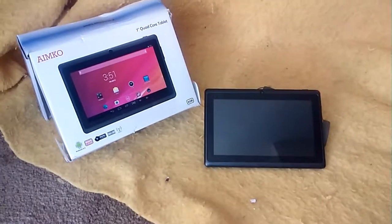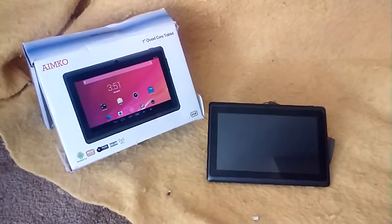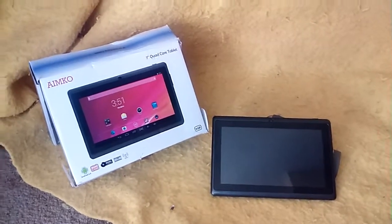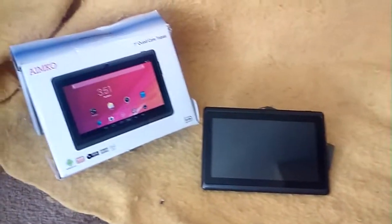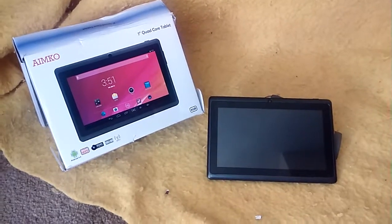Hello, thank you so much for tuning in to Troubleshoot Reviews TSR. Today I just wanted to review this tablet I got for free for going to an invitation to a resort to possibly buy a timeshare. I went online and haven't really seen a video that actually went over this.